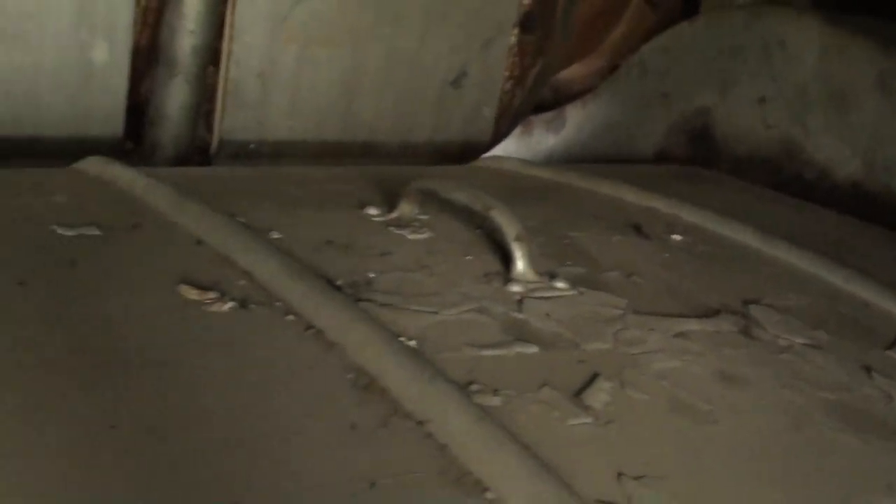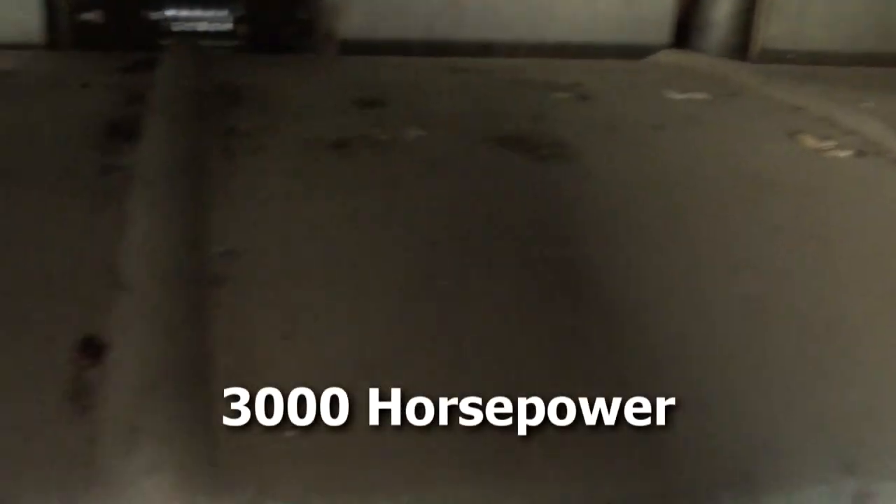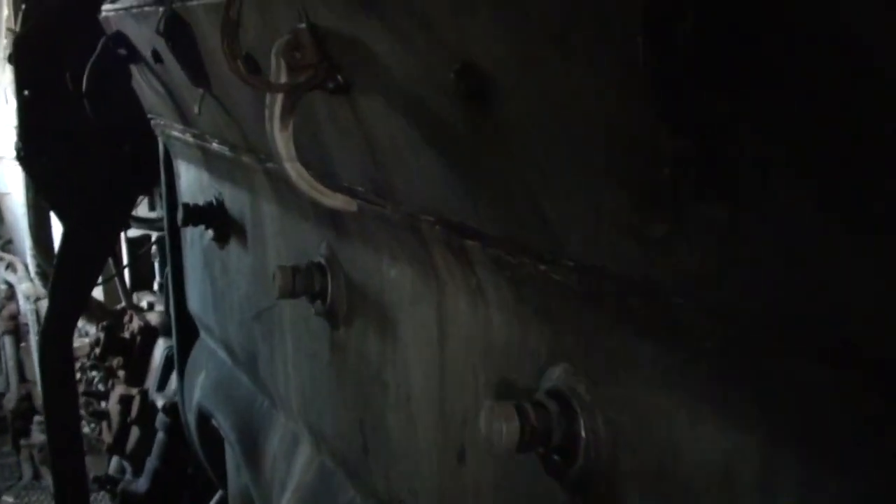This engine is massive, as you can see. I believe it's in the neighborhood of 3,000 to 3,600 horsepower. And of course on these, that only powers the rotary blades up front — this is not self-powered. It's actually pushed by a number of locomotives.